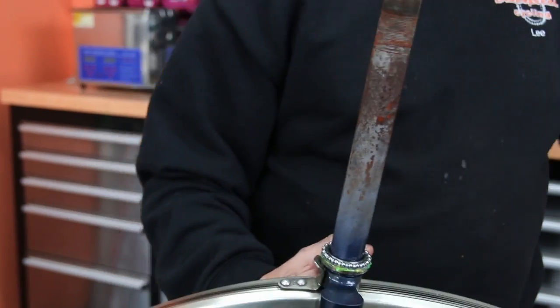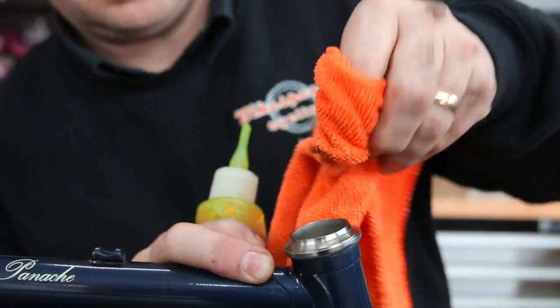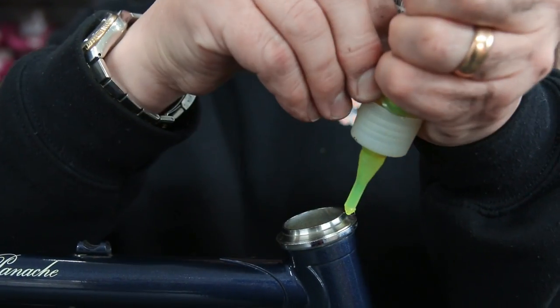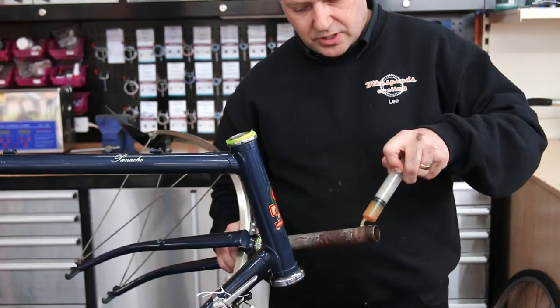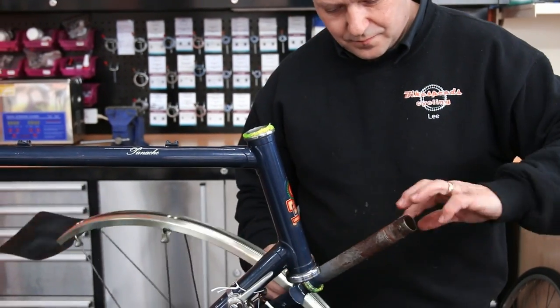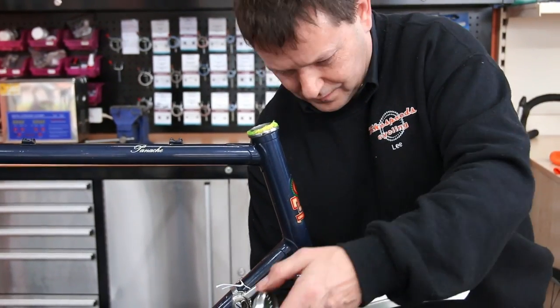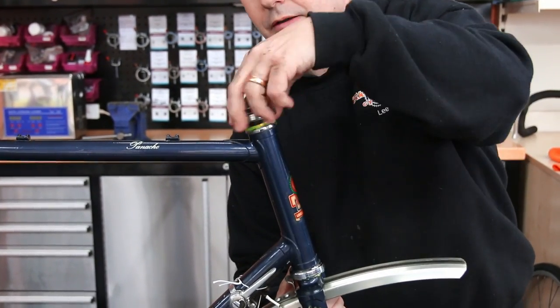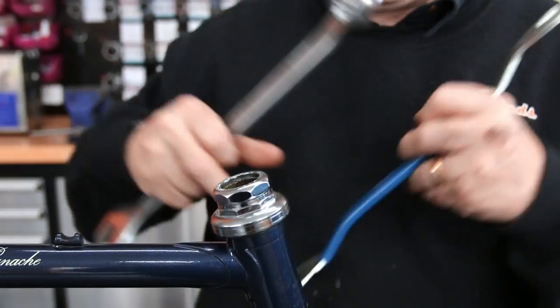You can see we've got that wheel back together, and we're just putting the headset bearings back together again — Shimano lithium grease on the bearings, everything cleaned up. These fittings on this bike — it's an old 80s bike — the quality of the parts and the engineering on these older bikes is just fantastic really. Modern bikes are great, but the detailing on these older bikes is just out of this world.